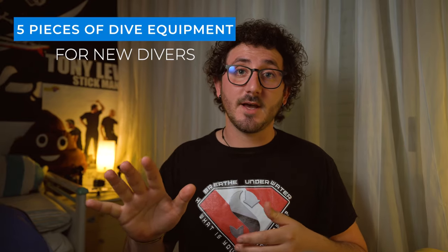Today I'm going to tell you what in my opinion are the first five pieces of dive equipment you want to buy. Let's dive into it!